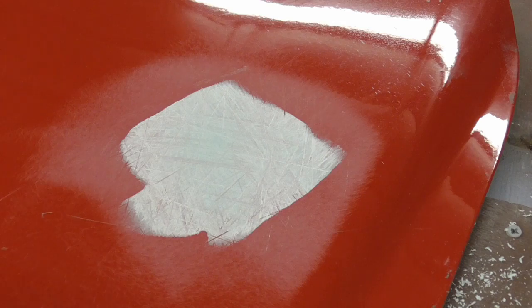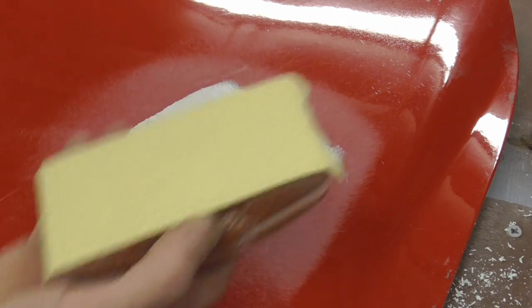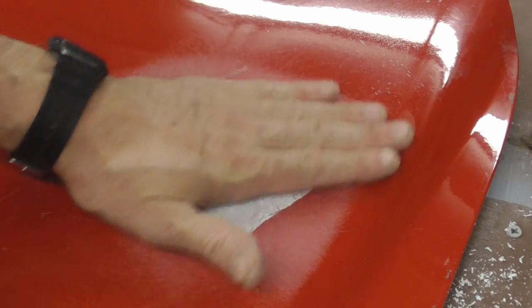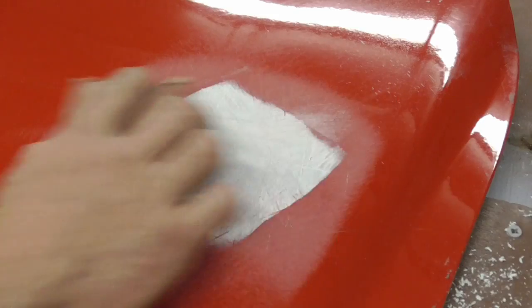After using the cheese grater, the next step is to use some 80 grit or 100 grit. You're just going to lightly go over it because the cheese grater got it almost right on, so we're just going to go over that.